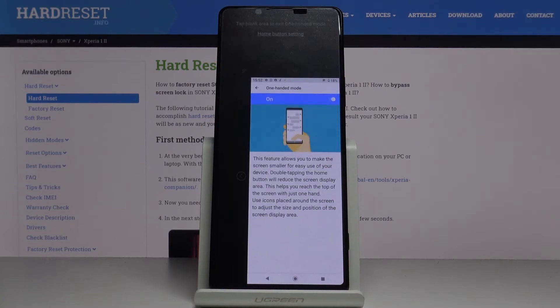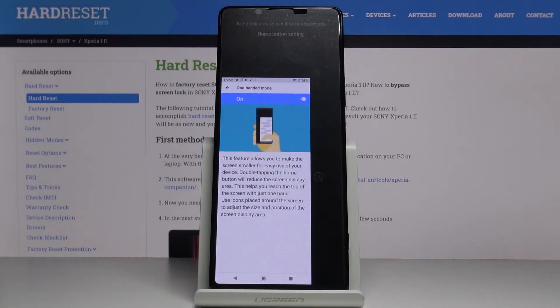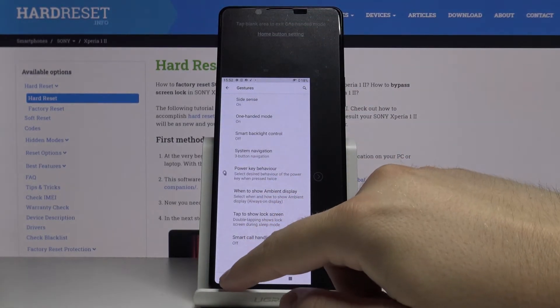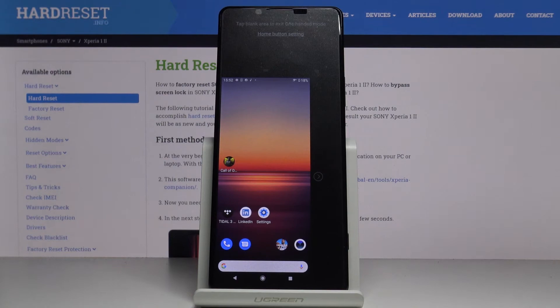Let's do it. As you can see, we can move it to the left side, and right now we can reach every part of the screen with our one hand. And if you want to exit,